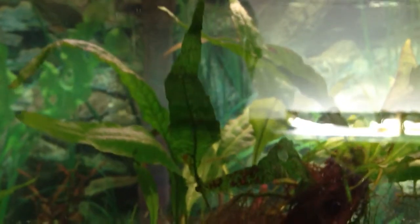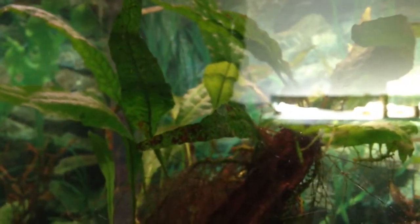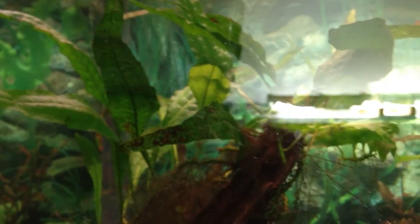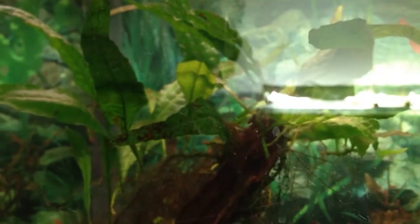Hello YouTube and YouTube subscribers. Today we're going to be doing a species profile on Java Fern, also known as Microsorum pteropus. Java Fern is probably easily among the top 5 most popular aquarium plants. It's also probably the best beginner plant, along with Anubias.